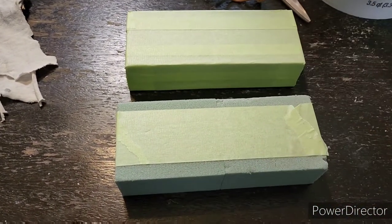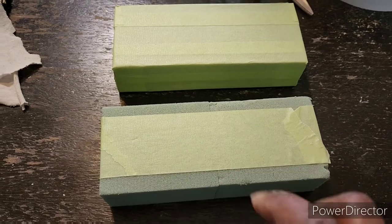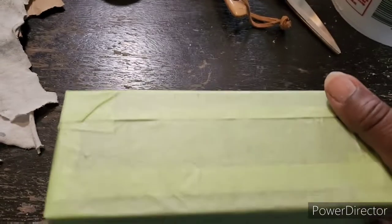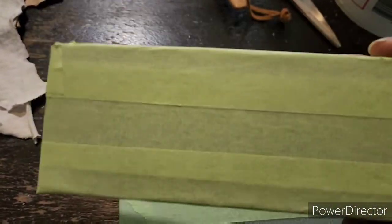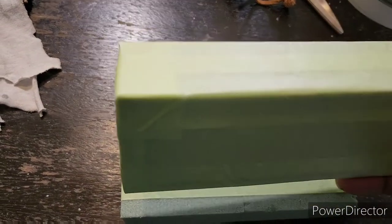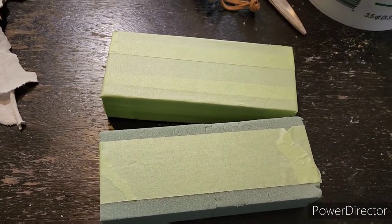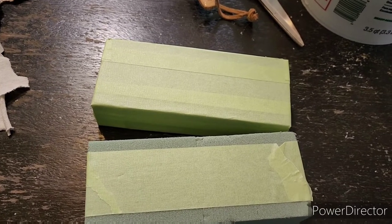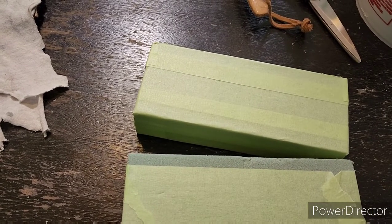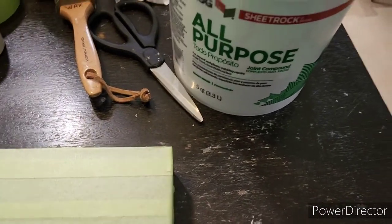This is going to be the base that I stick the two skewers into to stand this art piece on. I butted them together — they came four in a pack — and did a piece of tape. I'm going to put joint compound on top of mine. The caulk worked well, but it took 24 hours to dry — that's too long. So for the back side of those pieces I'm going to use all-purpose joint compound so hopefully it'll dry faster.